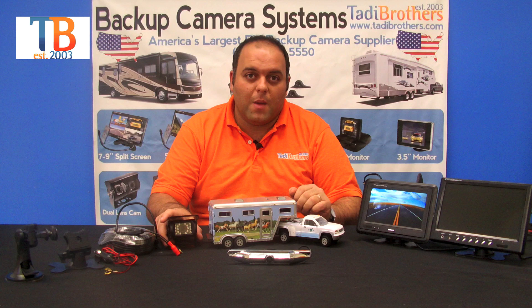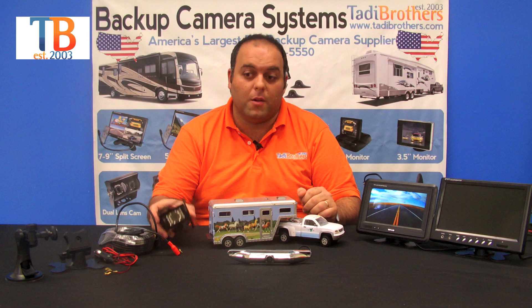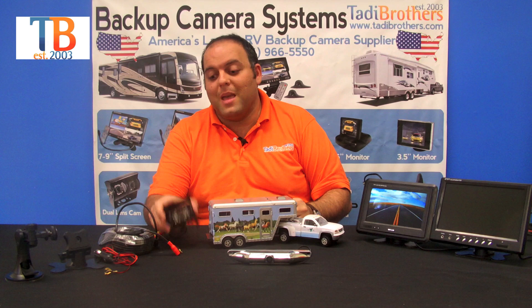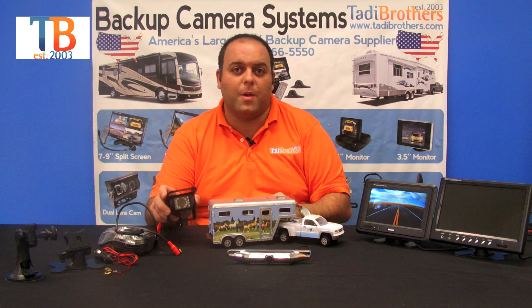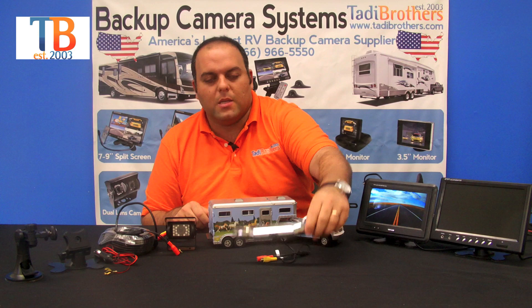Now let's get down to the cameras. The first camera you get in the system is a bird's eye view camera. This camera has full color and military grade night vision, which is automatic. The camera is fully waterproof. It's made out of metal and it's extremely durable for extreme weather, rocks, pebbles, whatever it may come across. It even has a sun shield, so if the sun is beaming right on it, you'll still have a great picture if you want to watch this while you're driving down the road.